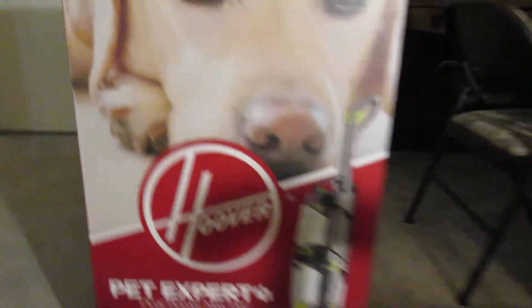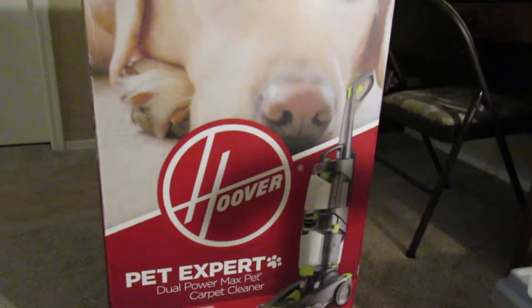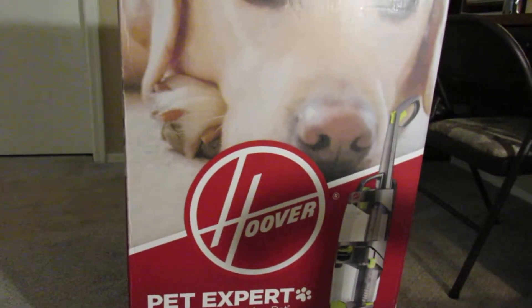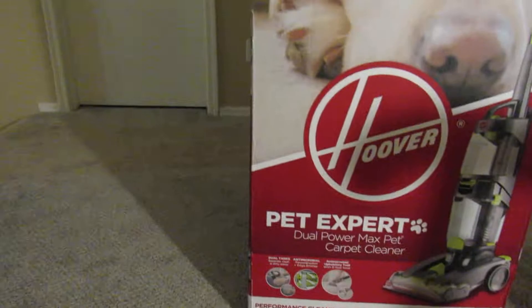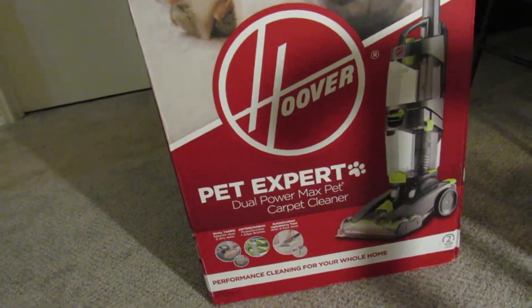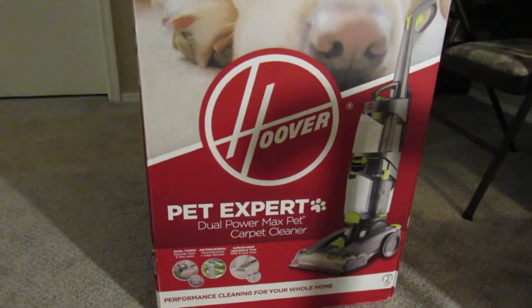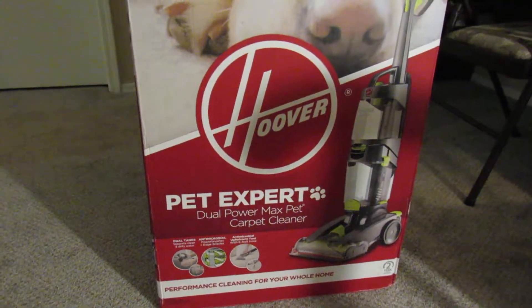I got this at Walmart, and tomorrow — Wednesday — I'm going to be doing a huge cleaning job with this Hoover. I'm going to someone's house, and I'm taking the Dyson Kinetic Big Ball and this Hoover, and I'm going to be vacuuming and shampooing their carpet. It's super dirty, super messy — it's been maintained with like a Walmart Bissell for like three years.